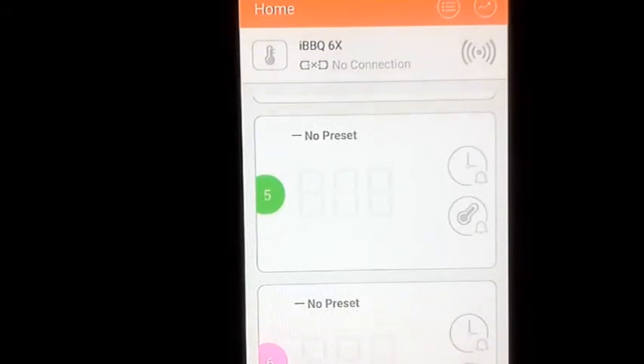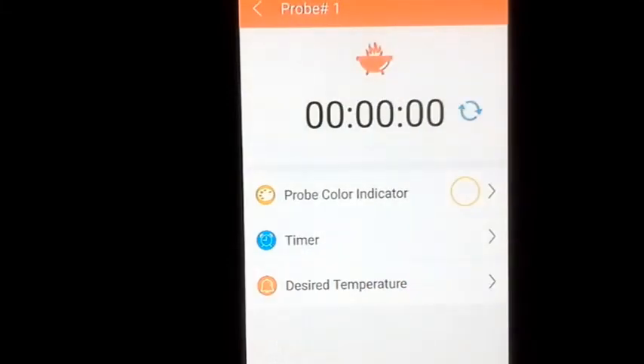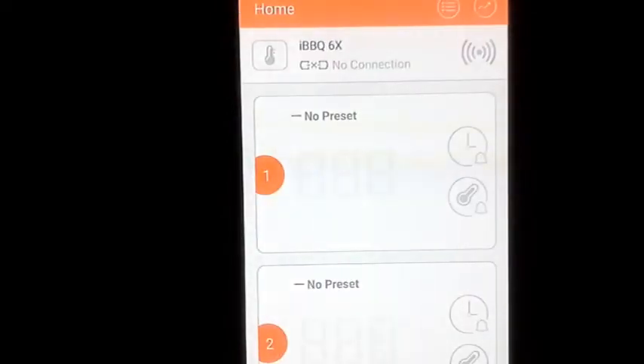Probes one through six can all be active simultaneously. Tapping on a probe number opens its settings. It has a probe color indicator — for example, if you're cooking beef you pick red, so you immediately know what type of food that probe is monitoring. If you have meat, chicken, and vegetables in at the same time, each probe has a distinct color so you can tell them apart at a glance.